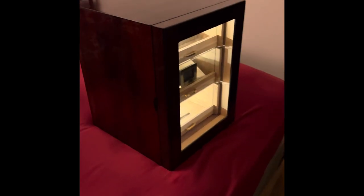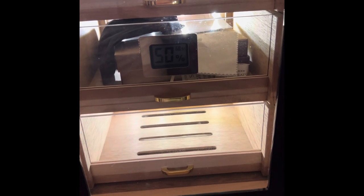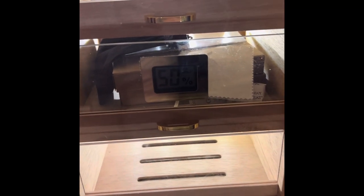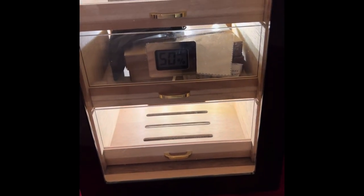I personally recommend using Boveda in there, but that's just my personal preference. There's no mess — you don't have to worry about spilling anything, getting water, or the humidity spiking up. Whatever percentage Boveda you put in there is pretty much going to read accurately at that hygrometer. That's how great the seals are on this humidor. I really recommend you guys pick one up.